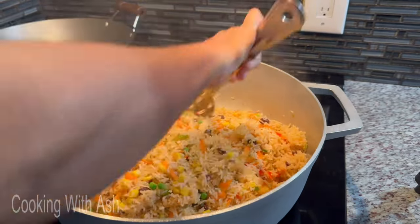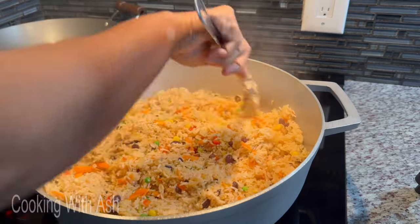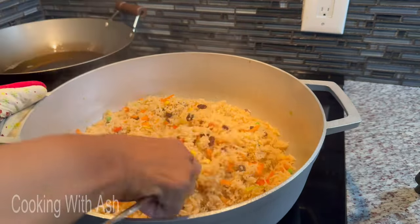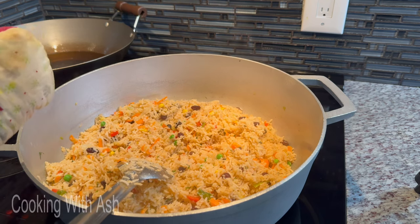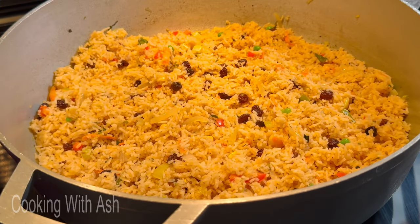Cover it back and let it sit on the stovetop for about five to six minutes. This rice can be served up with any protein of your choice — chicken, beef, pork, shrimp, whatever you want. To finish this up, I'm going to go in with some chopped up baby spinach, mix it in and cover it for a few more minutes. That's all she wrote, peeps!